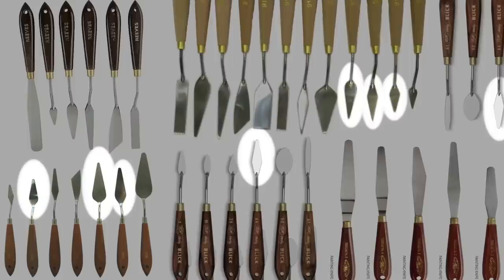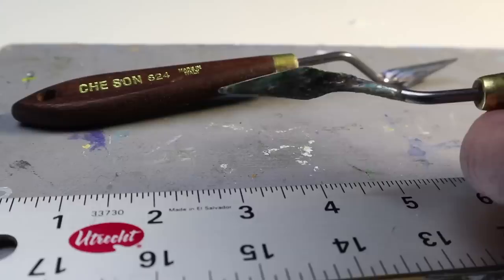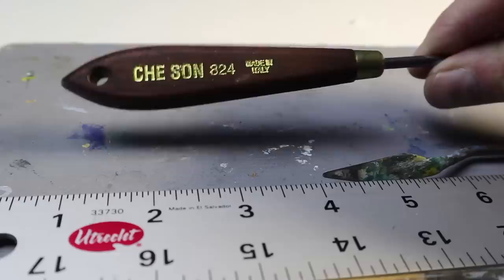Artist knives come in all shapes and sizes. They all have handles and come to various points. The ones I'm going to be using in this video are the tapered kind with straight sides — medium-sized ones, not big, not small. It's a palette knife if you use it on the palette to mix paint, and it's a painting knife if you use it to apply paint to the canvas.